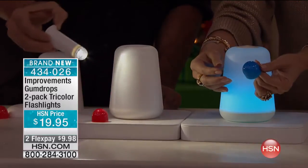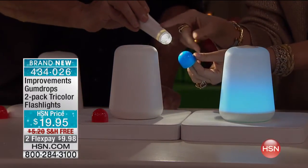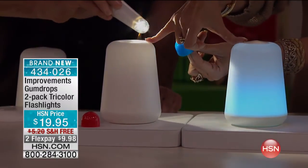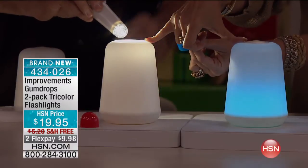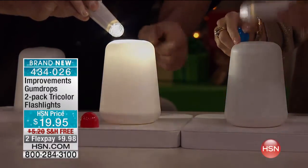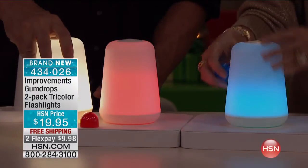All you do to change the color — you've got your flashlight right there. You just change this little cap inside. You get two of those that are white to start with, and then you can put on the red or the blue cap, and it turns out that soft pink or that soft blue, or if you want, you have this soft white as an ongoing option.